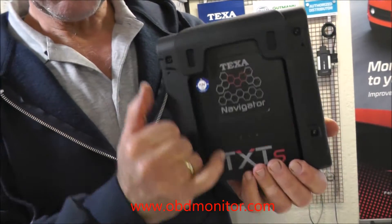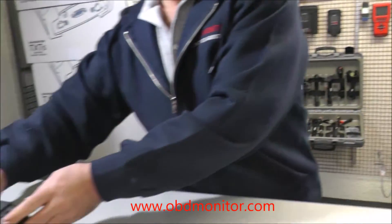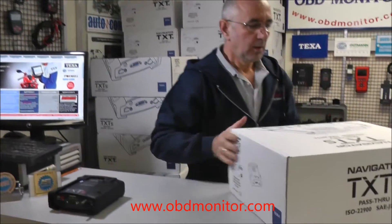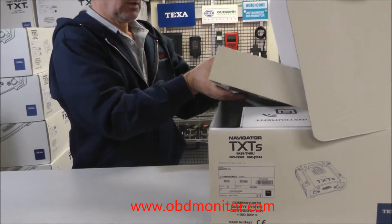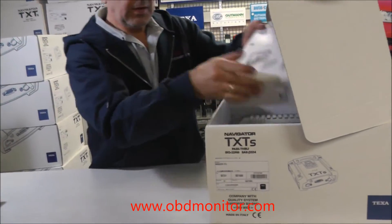It has a robust housing protective sleeve. When you buy this product from us, you will get this box. Inside the box, you will find the instrument.